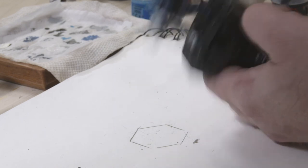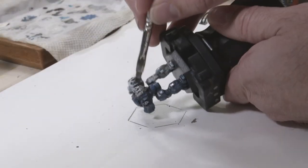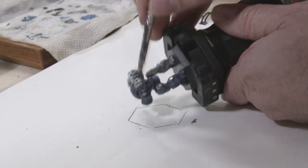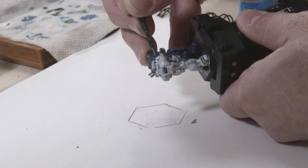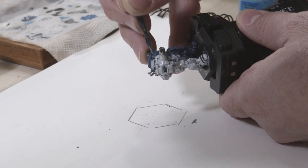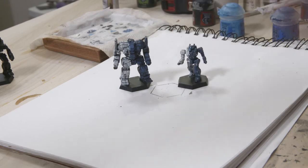There are actually two steps left. One is to take some black paint and dry brush around the weapons and jump jets to simulate heat scorching. For the final step, I'm going to take a bright blue color — Temple Guard Blue from Games Workshop's Citadel line — and paint the windshield of the battle mech. With that, let's call our paint job done.